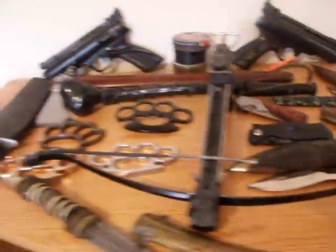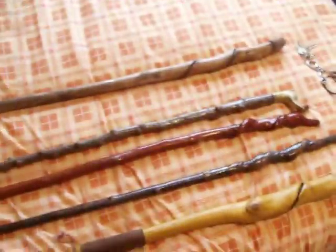Hi you guys, John here. I've had quite a few new things, so I'll quickly show them you know.